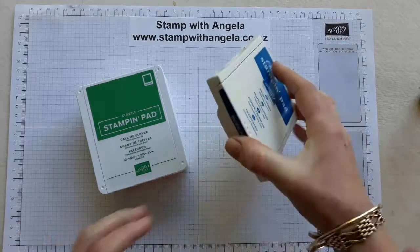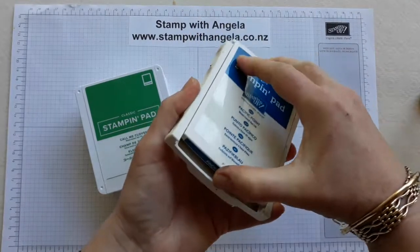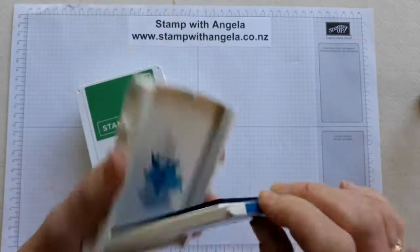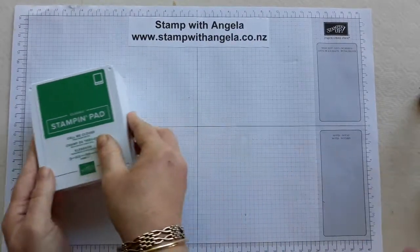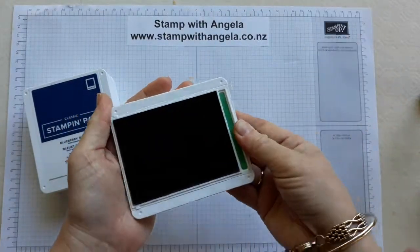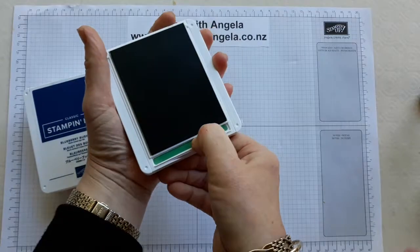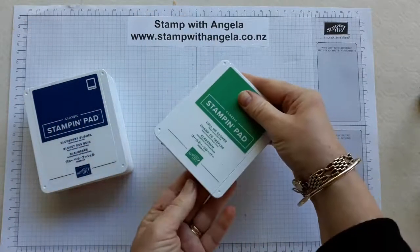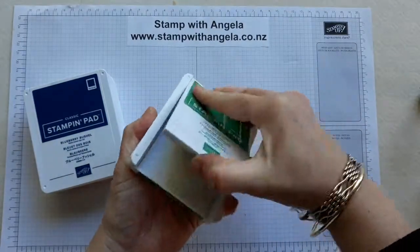With the old ink pads you had to kind of push it and flip it. With the new style ink pads we are just opening on a hinge — so just open it up like that, and then slide it. As you did before, to close it, pull it and flip it. So remember you are just opening it like a hinge.